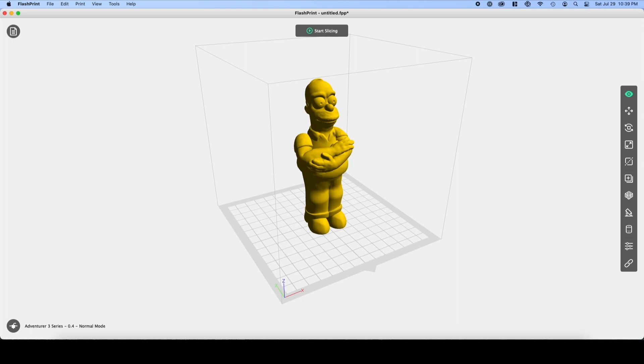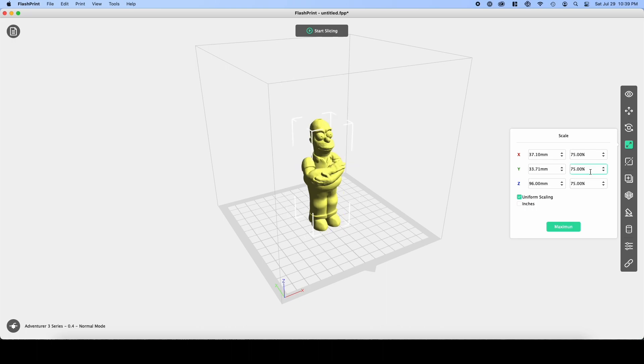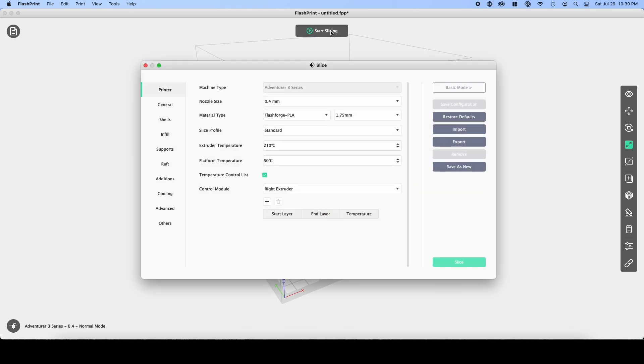This step is optional, but for me I didn't want a figure that was too tall. Click on the 3D object, select the scale button and set the scale to 75%. This will make the figure approximately 10cm or 4 inches tall. Now click on the start slicing button, then the slice button.